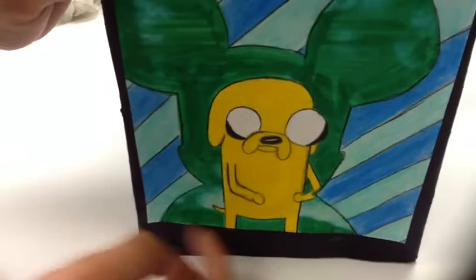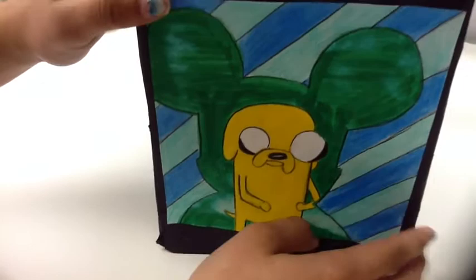My next set is Jake. He's just standing in the Vinylmation shape and the background is just green. The glue kind of messed it up, so there are random white spots all over it, and the background is just stripes.